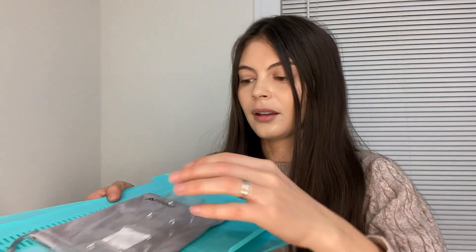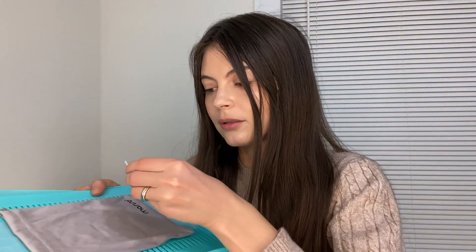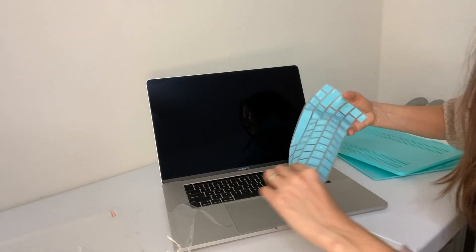So here are two things in the box. There's something here — I don't know what it's for — and this one I think is for the plugs, and this is for the keyboard cover.